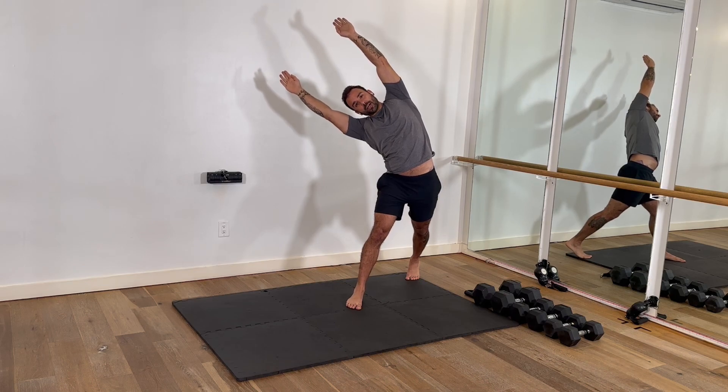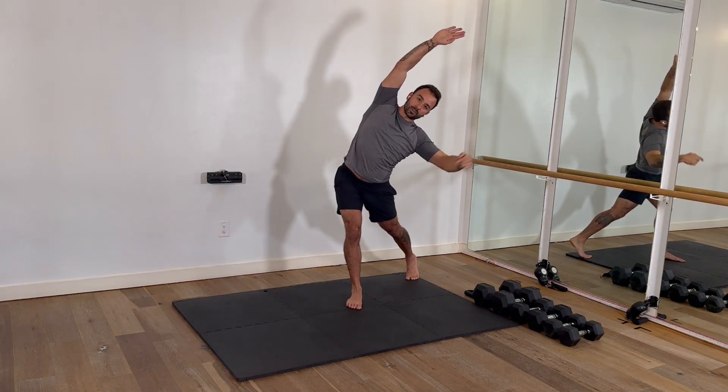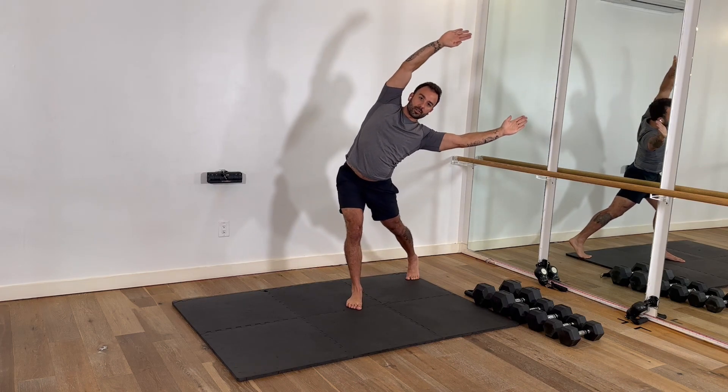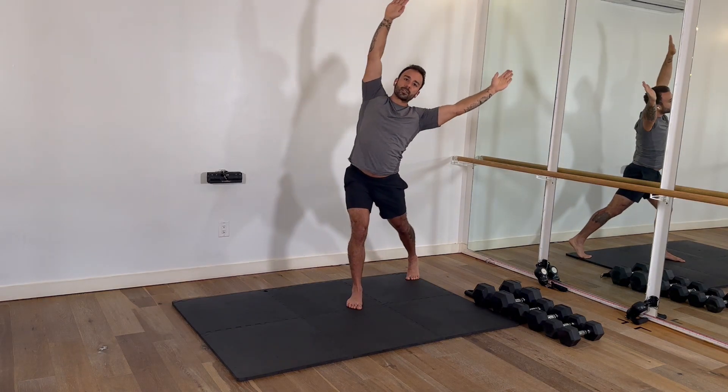I let my head curve with the spine, let my arms go over, I bring it to the other side, I keep the knee soft, I feel this load into this glute right here, I lift out of the foot, open up the oblique, load back into the glute, inhale with the leg bend, exhale with the lowering.